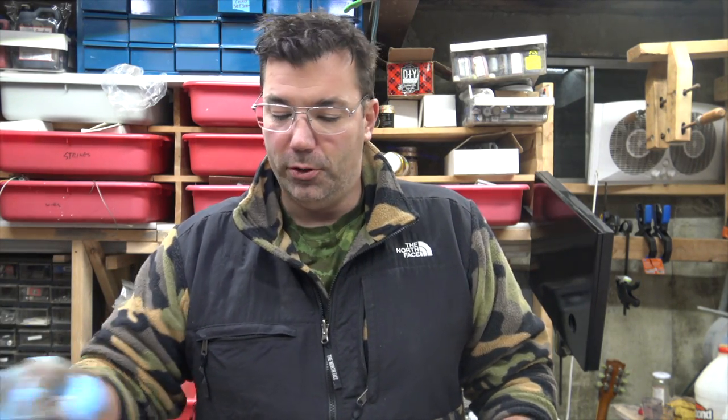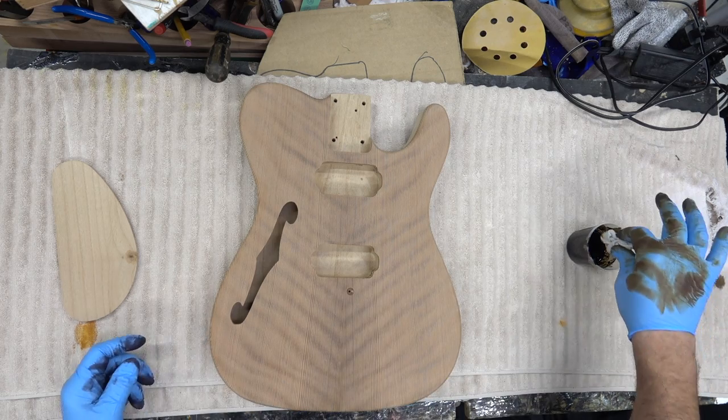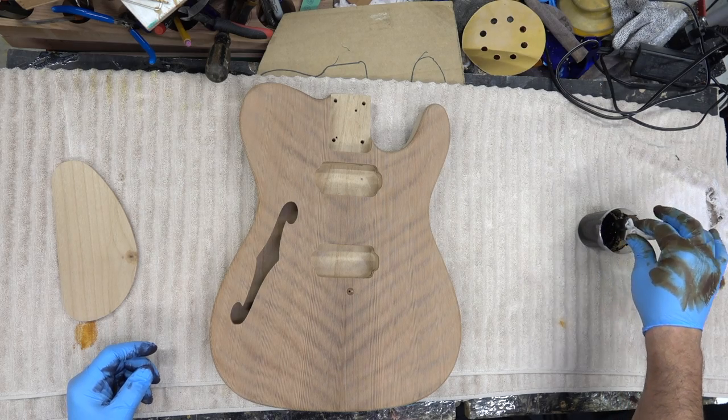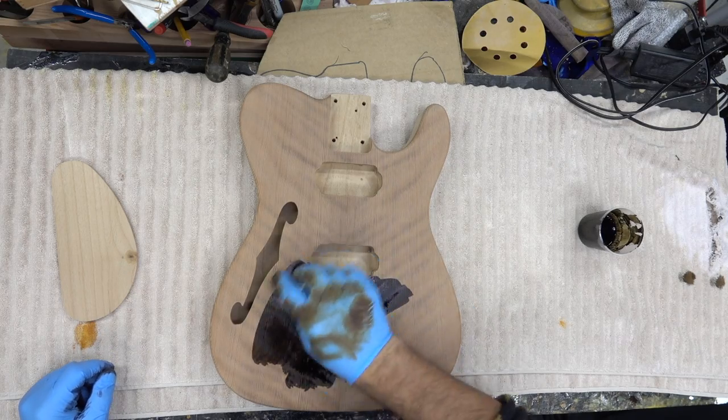I'm actually going to stain it with a brown and black — I mixed a 50-50 mix. What we're going to do is stain this black first, sand it off on the top, and then add additional colors such as red, yellow, and a little bit of orange. That should do it. So we'll put on a nice thick coat of black.